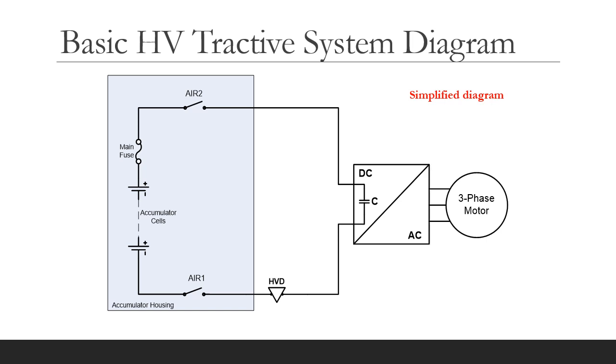A high voltage disconnect HVD is included to break the DC path. The inverter has inbuilt capacitance. So if we were to close the two AIRs together, then there would be a significant inrush current that could stress the HV components. In particular, it could cause arcing at the AIR contacts, thereby shortening their life or risking the contacts welding. This would be even worse if the AIRs were to immediately reopen due to a fault whilst carrying this transient inrush current. Hence the precharge rules, which require a gradual charging of the tractive system capacitance.